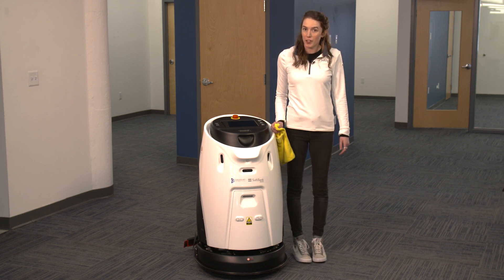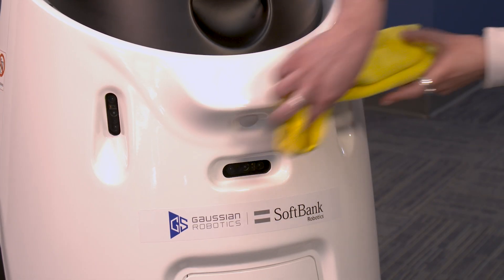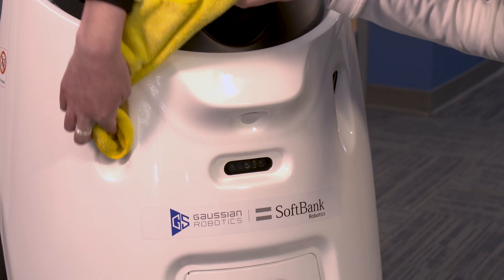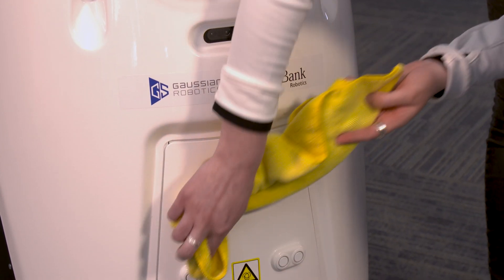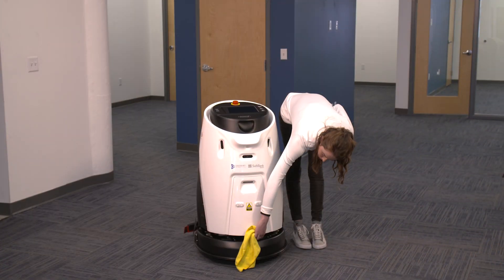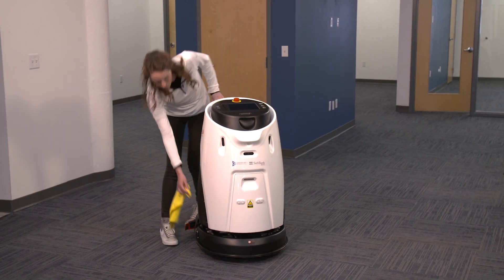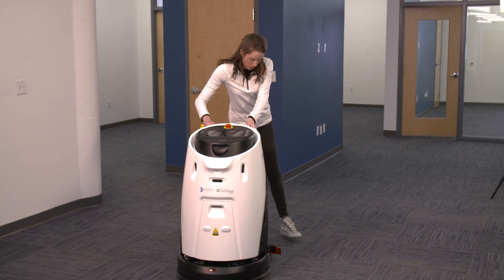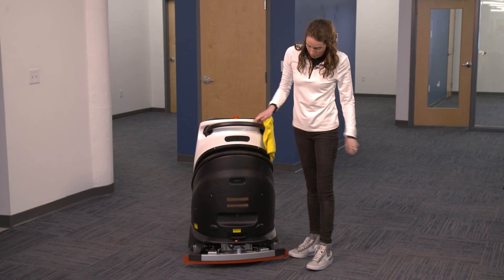We have a number of sensors on the unit. There's a total of nine on the front and sides. I'm going to wipe them all down and then we'll turn the machine around to get the three sensors that are on the back.